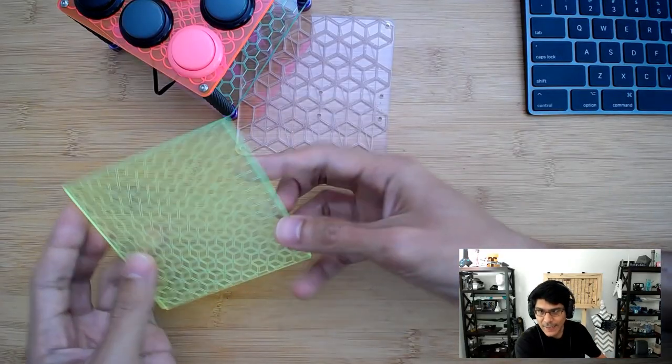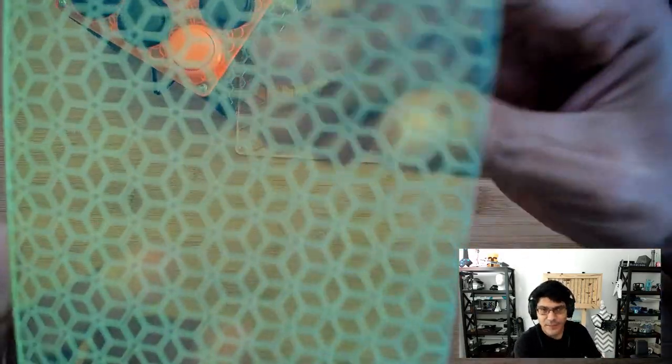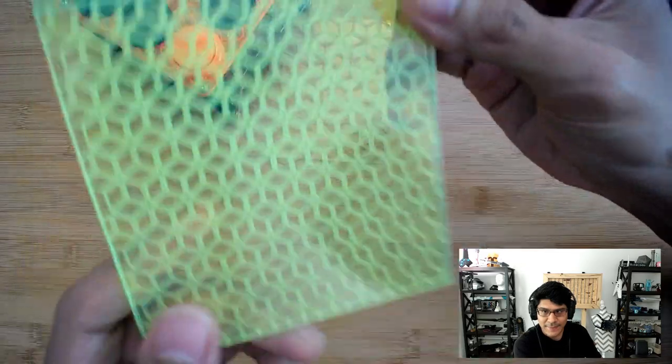Hey, what's up folks? Welcome back to another Layer by Layer. In today's tutorial, we're going to take a look at some CNC engraving patterns. I've been working on creating a workflow for creating these patterns that are engraved with a desktop CNC mill.